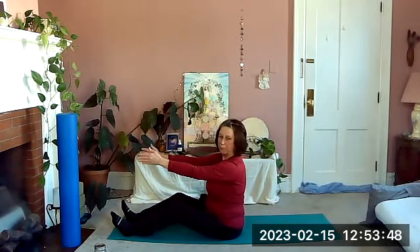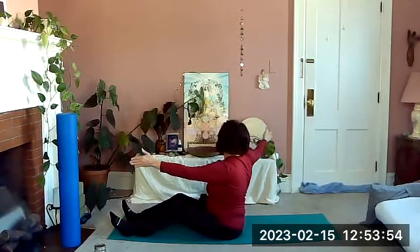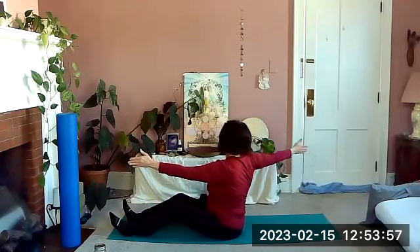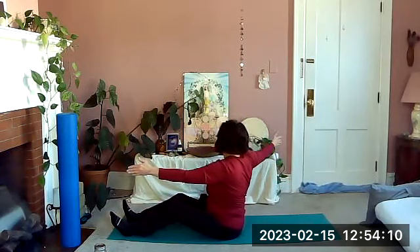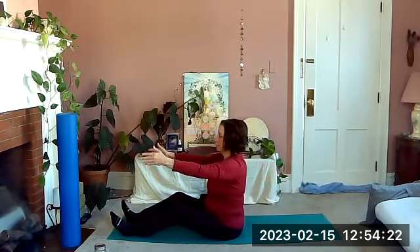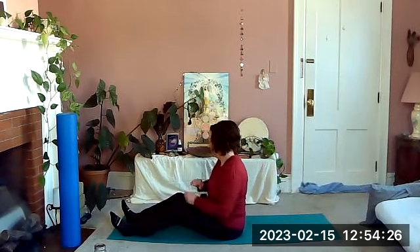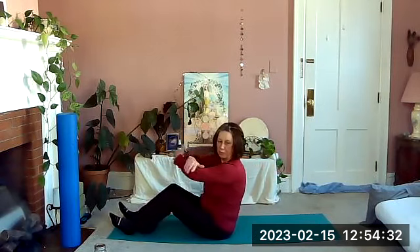With palms facing each other, open the right arm and follow it back, then bring it forward. Two more: open the right arm into that twist, feels good, staying tall, bring it forward. One more time, open back and bring it forward. Let your arms relax and shake them out.